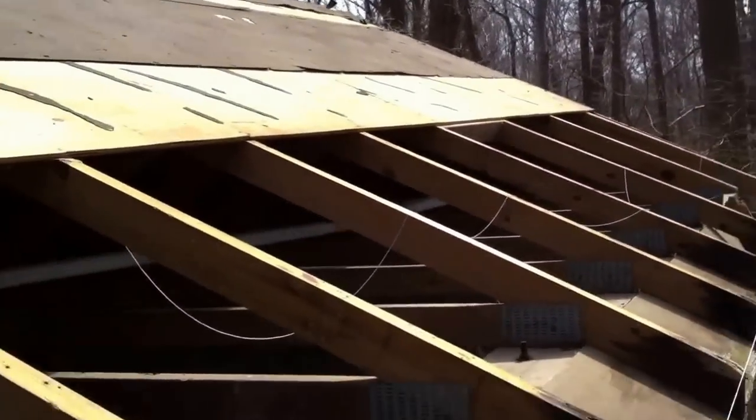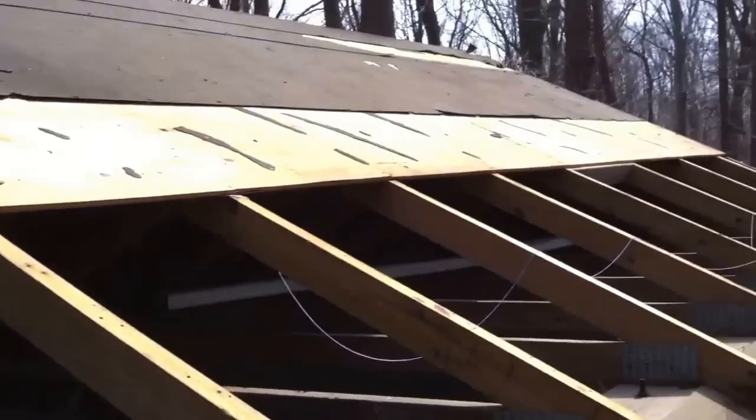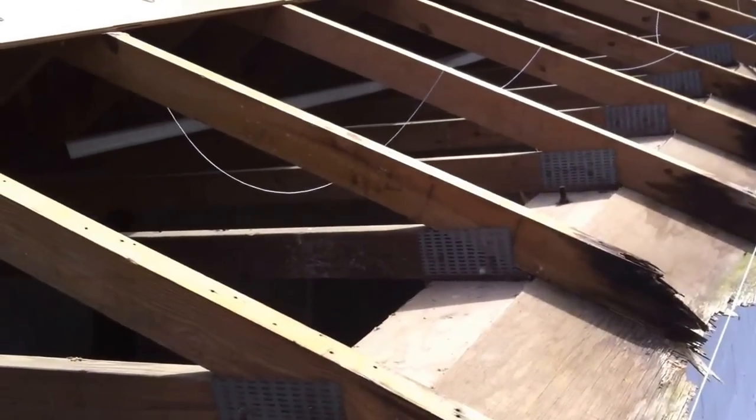Here we are today. We're going to talk about something that's pretty common, especially on outbuildings and once in a while houses.